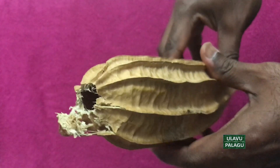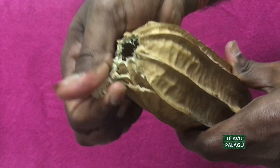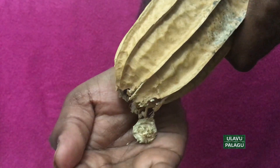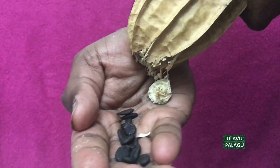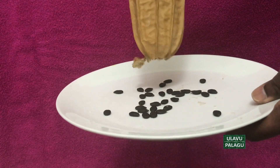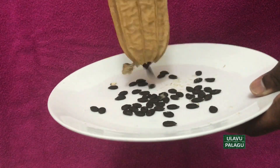Once you open it you will notice the hollow space inside. Shaking the pods will push the seeds outside. Take a plate or container and keep shaking the dry pods — this will help you get all the seeds from the pod.